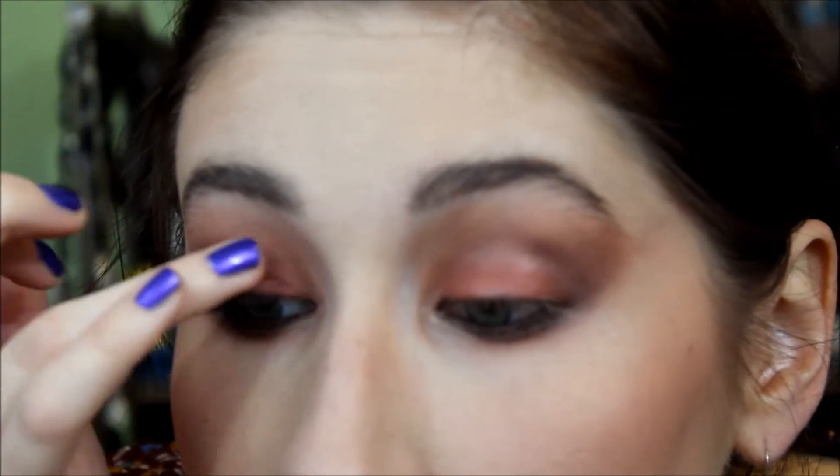Before I add liquid eyeliner on the top lid, I'm going to use NYX Liquid Crystal Liner in Crystal Silk — it's so pretty. I'm just going to dab it on my eyelid, just where that orange is, kind of more in the center, and then pat it and blend it. Next I'm going to apply some brown eyeliner to my top lid. And the last thing I'm going to do is curl my eyelashes and put on mascara.